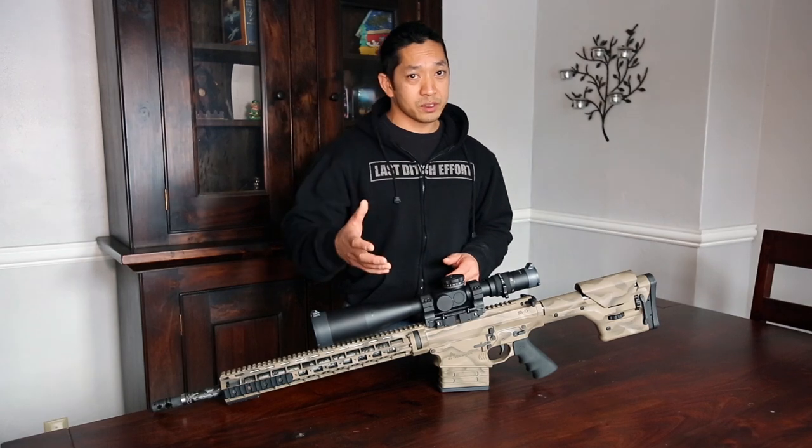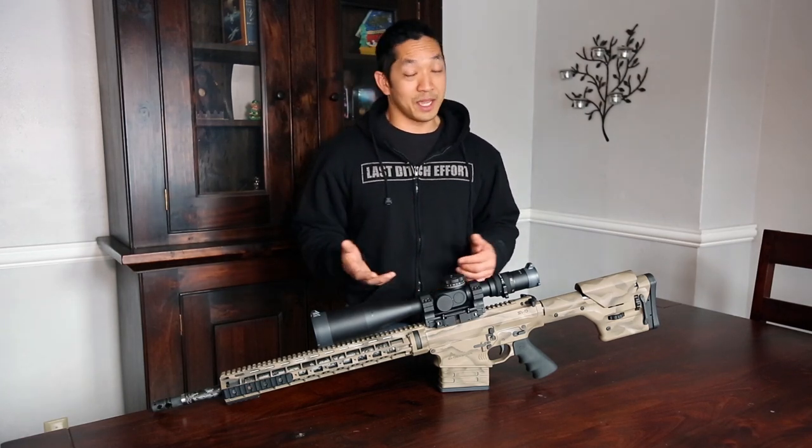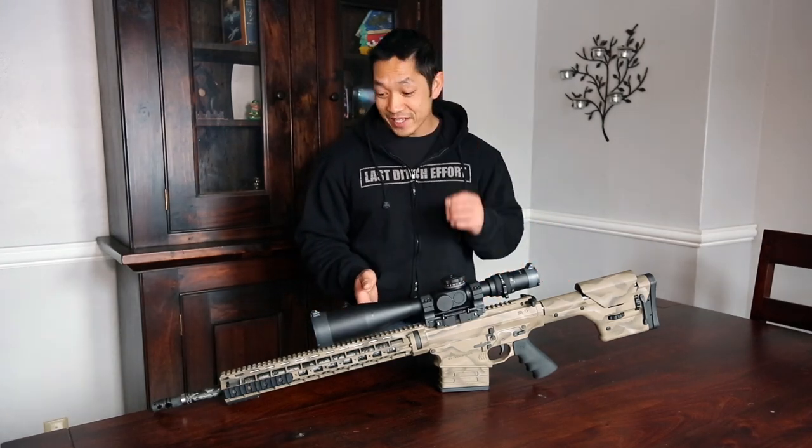So we wanted to let you guys know a little bit about what exactly this is, what we're getting in for, and whether you can shoot it one-handed like you saw in the video. So this is it. I'm geeking out a little bit because I'm really excited that I've got this actually here in my hands.